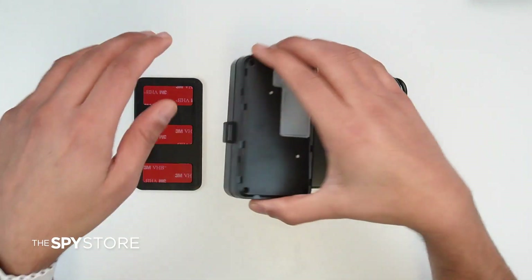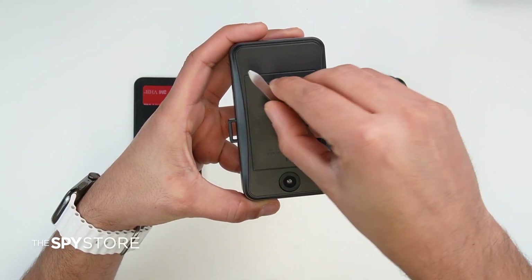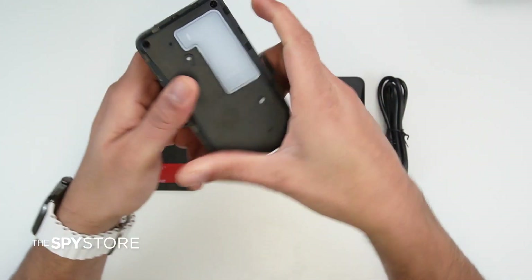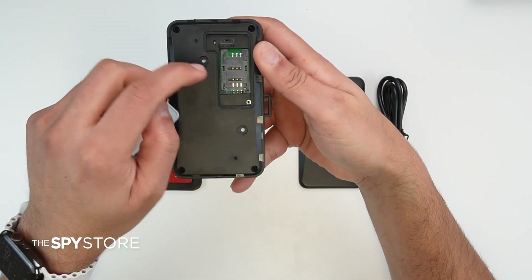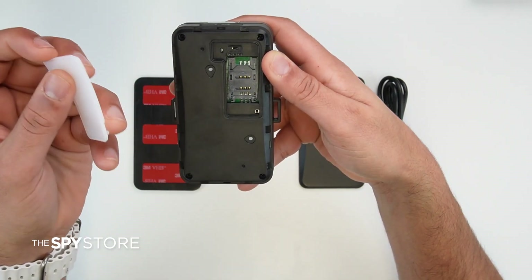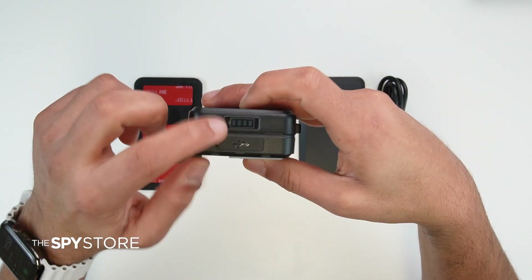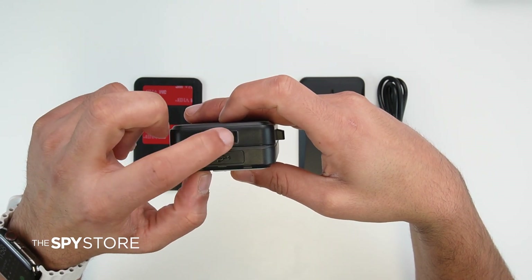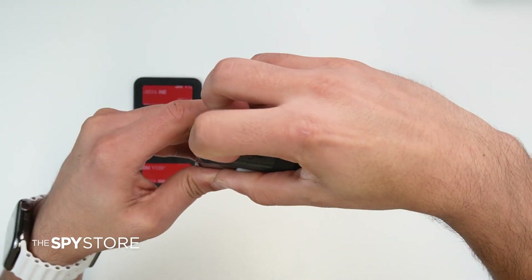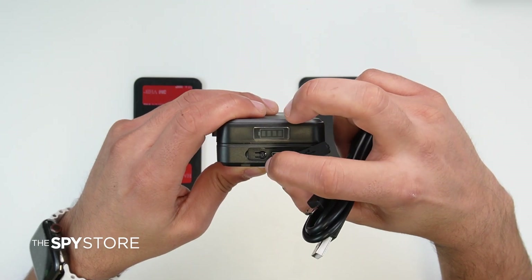Starting with the tracker itself, it has a magnetic base — this full body is a magnet. It sits quite nicely on any metal surface inside or outside the car. On the other side, this is the space where you actually set up the SIM card, and it comes with a SIM tray. There's a silicone tip to protect it from moisture or rough environments, and an on/off button right at the top.